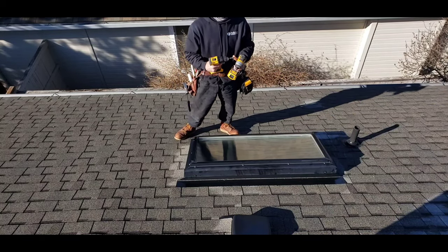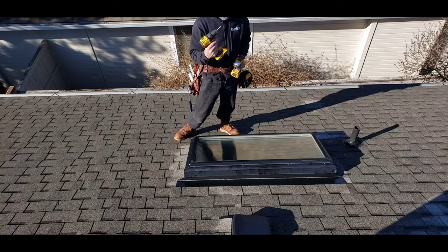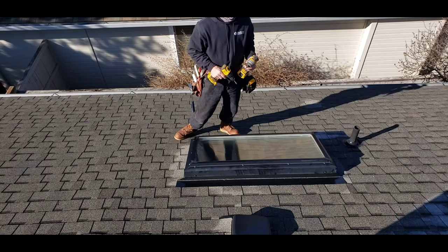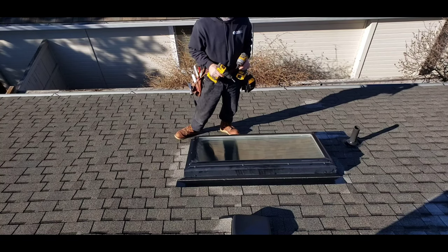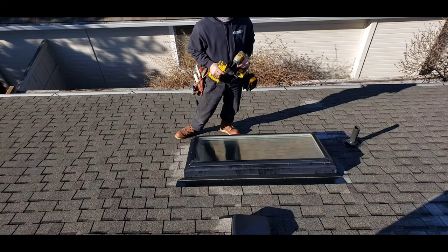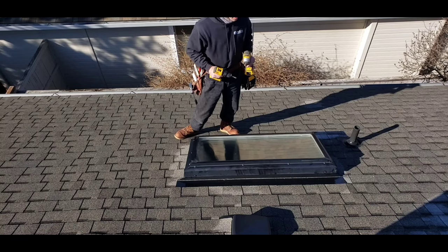First off, this was put on with a quarter-inch hex into a curb. This is a curb-mounted skylight. We're going to replace this skylight with a new Velux non-operable, which means it's affixed — it doesn't open. It just lets light come through.